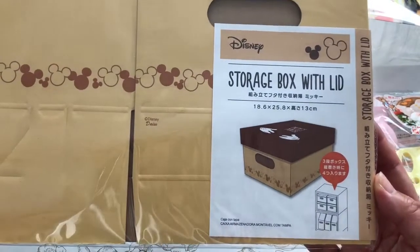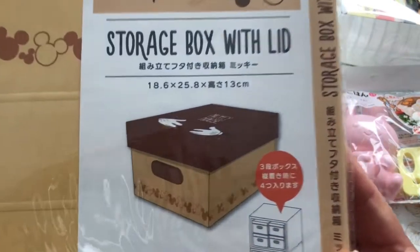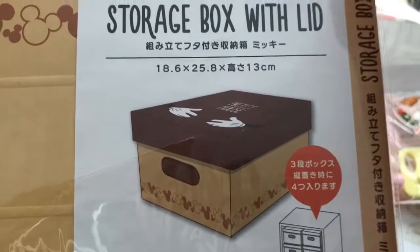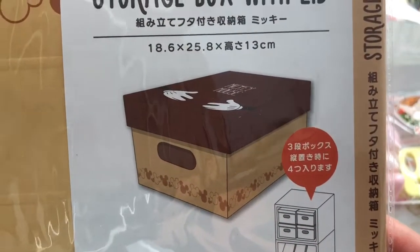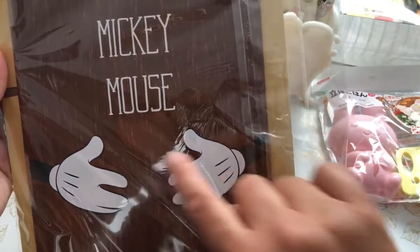Let me show you what I picked up. I got this Disney storage box with lid — it's really adorable. I don't particularly like the colors, it's a beige and brown, but I love the top of the lid. It says Mickey Mouse with little Mickey hands.